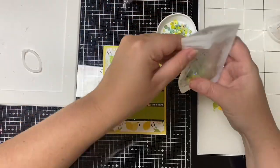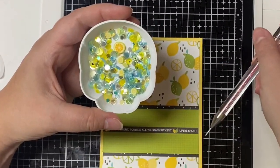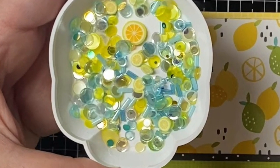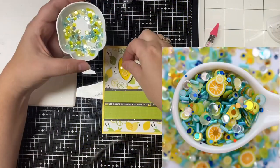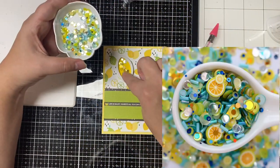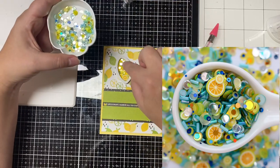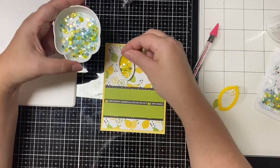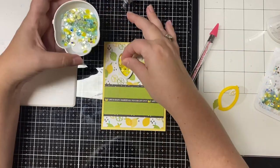I removed the adhesive backing from the foam shape and then applied the inner yellow piece of the lemon. And now it's time to add the confetti mix. This is the Squeeze the Day mix. Let me zoom in here so you can see a little better. It has two different citrus size shapes in there along with some yellow, white, lime green, clear, light aqua, and blue sequins and bits in there. And I think it matches this lemon pattern paper really well. So I'm just picking out a few of each type to put in this little lemon shaker.